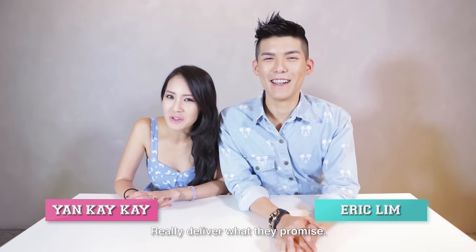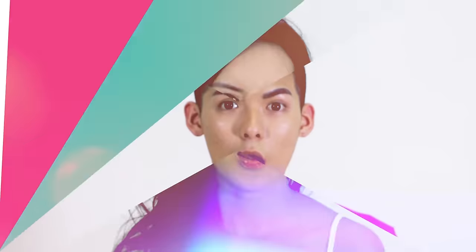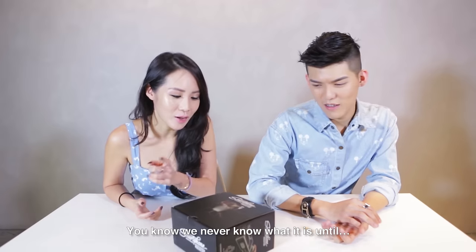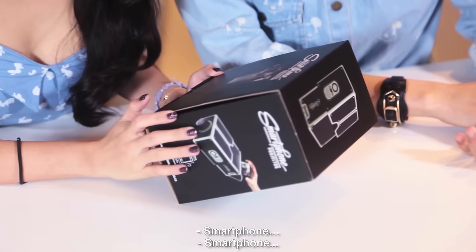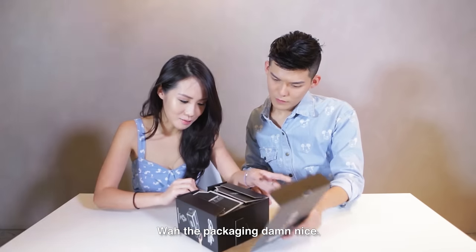And in this series, we find out if products really deliver what they promise. You know we never know what it is until... Eww... Smartphone projector. Cute leh, looks cute leh. And the packaging damn nice. Whoa!